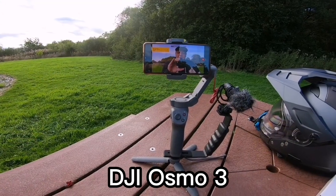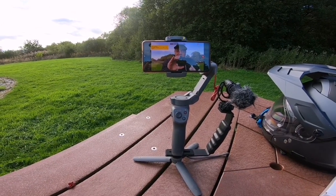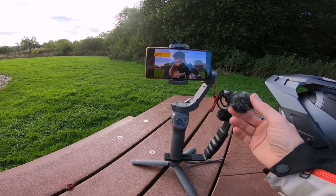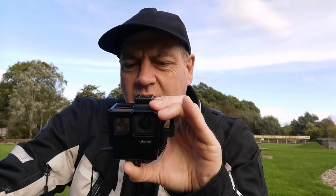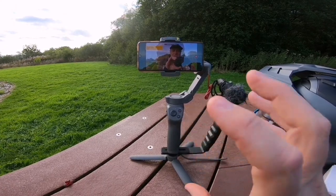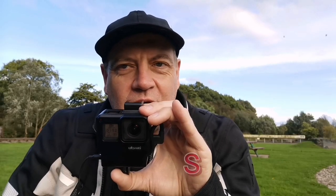Just for a bit of fun - this is the handheld vlogging setup I've got, which deserves its own full review. I've got a DJI gimbal here, a Huawei P30 Pro, and a Rode VideoMicro - this little microphone. I trimmed down the windsock which is a bit of a blunder - it's now picking up wind which ordinarily it wouldn't have done, so I'll need to replace that. But these DJI gimbals are fabulous and they deserve a complete review in their own right.